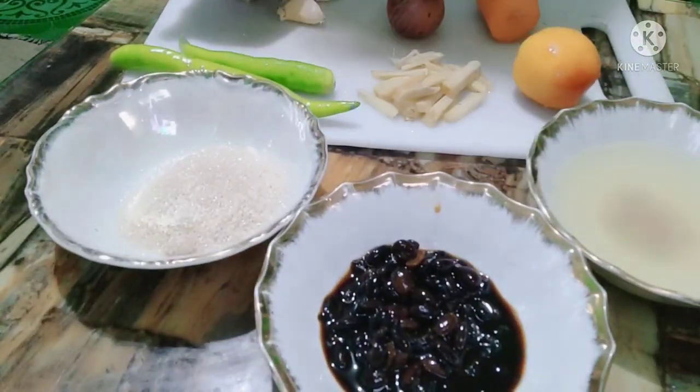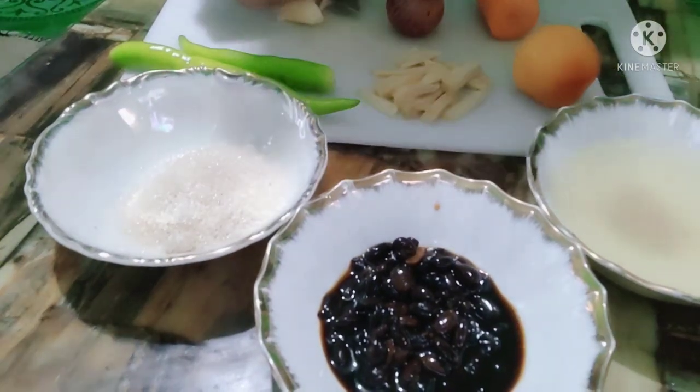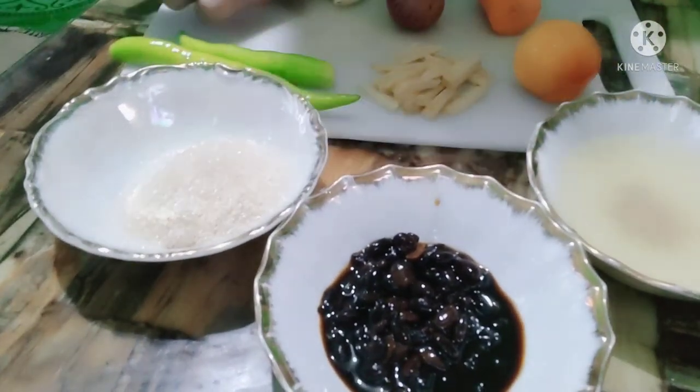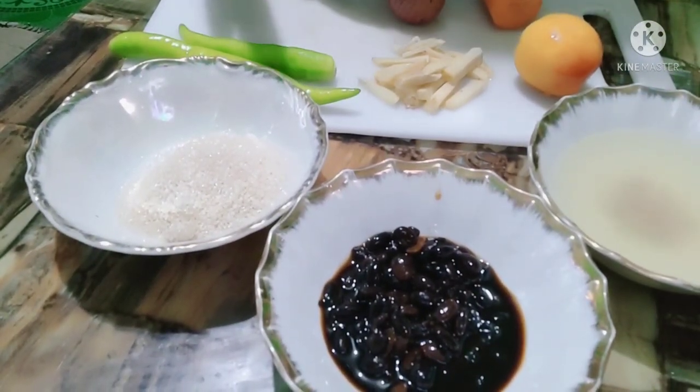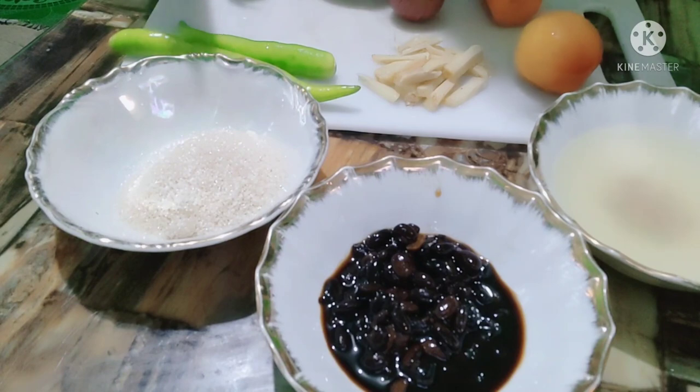Narito ang mga ingredients natin: black beans, 2 tablespoon ng sugar, merong vinegar, siling haba, luya, kamatis, sibuyas, at bawang.